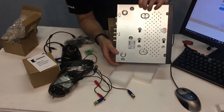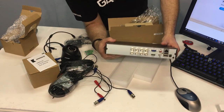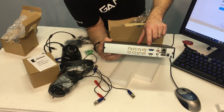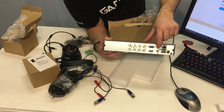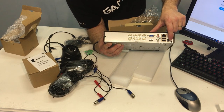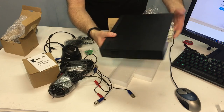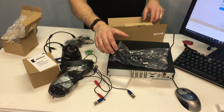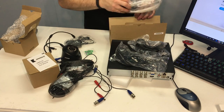The DVR box has a one terabyte hard drive included — there are three screws that hold the hard drive in. Looking at the back I/O panel: we have eight BNC connectors for eight channels, a VGA output, HDMI output, two RCA jacks for audio in and out, an ethernet port, two USB ports, and your power supply plugs in right there — 12 volt power supply. As for other hardware that comes with it, you get an adapter, an HDMI cable, a mouse so you can get rolling right away, and an ethernet cable.